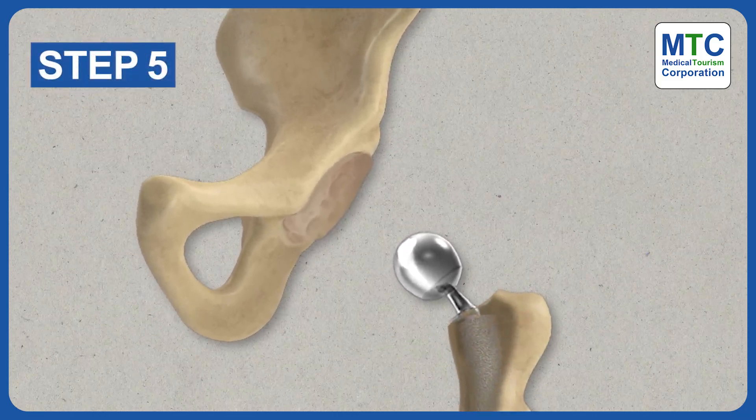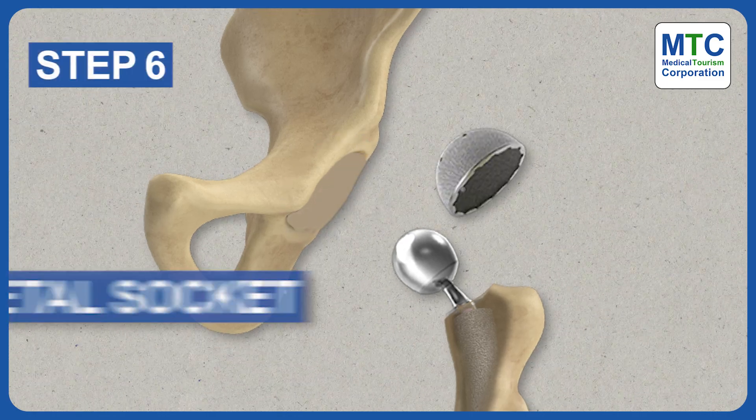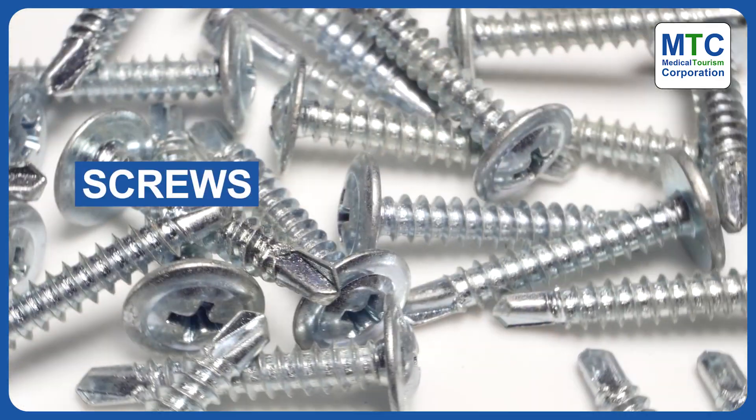The surgeon removes the damaged parts of the hip socket, including cartilage and bone. They fit a metal socket into this cavity. It may be secured with screws or cement.